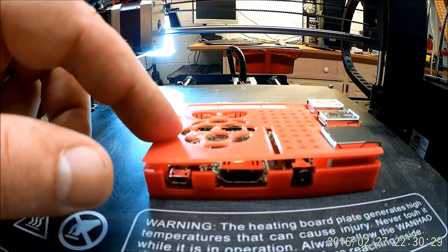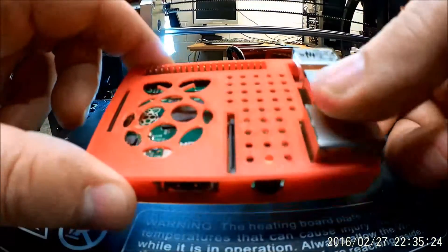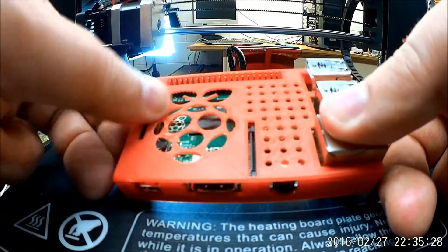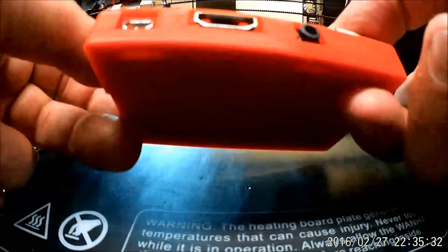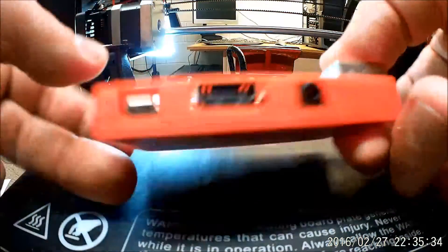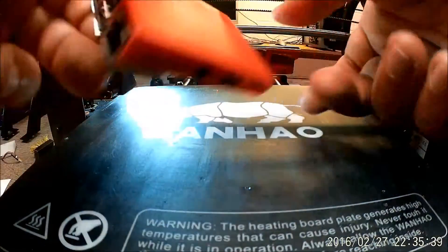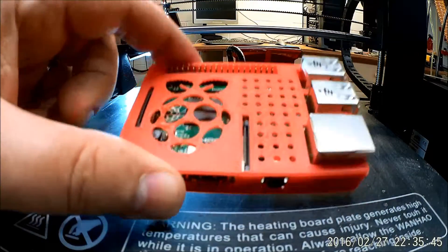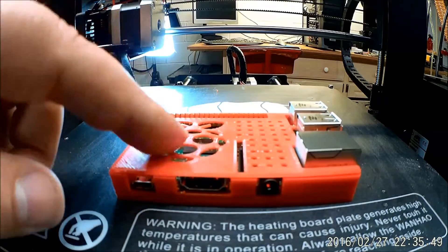I'm going to go clean this up and then bring it back and we'll put it all together. Okay, so here we are. We're back again. We've got it relatively cleaned up as best as we can. We got it snapped together. It went together pretty good. Kind of see all the parts of it here — bottom side, front. Kind of cute. I do think I am going to remesh this a little bit to change this raspberry logo to something that prints a little bit better.